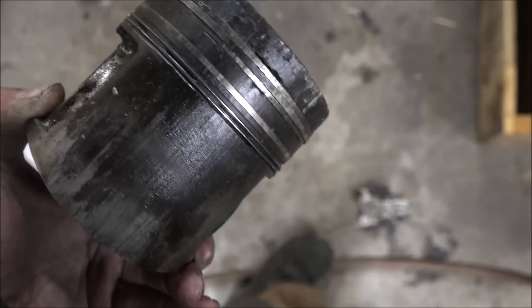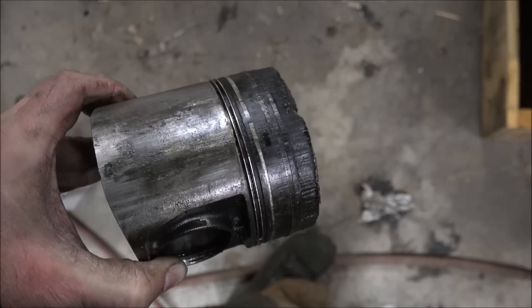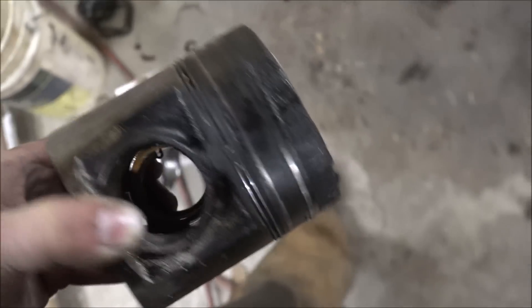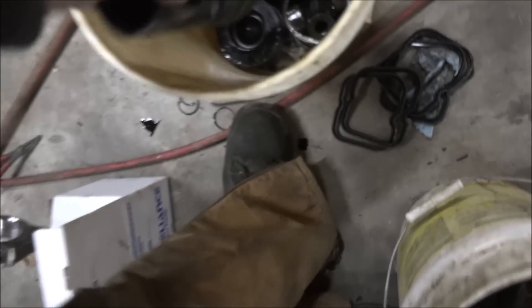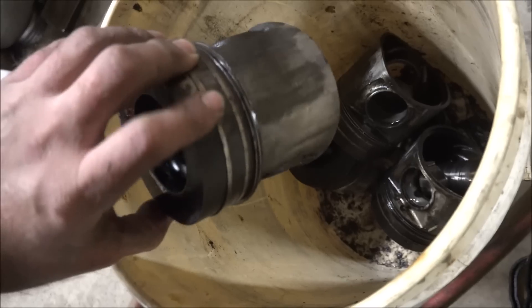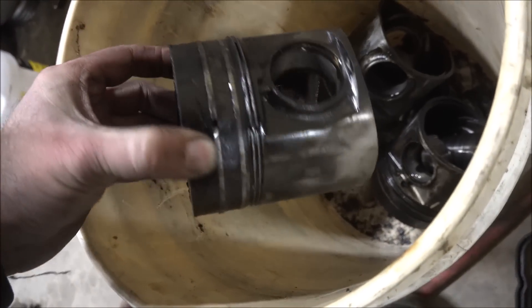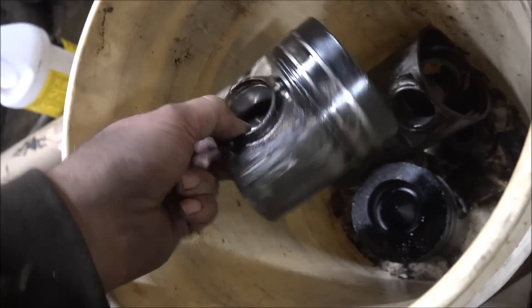I wonder why the compression could be down on this engine. They all look like that — maybe they're supposed to be that way. That's the best one; it's just got a little scuff. Most of these though, they look like an Allis-Chalmers kind of engine. But it wasn't timing on this one — it's just excessive overheating.